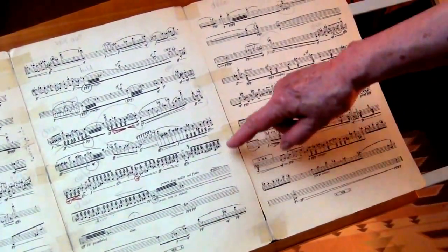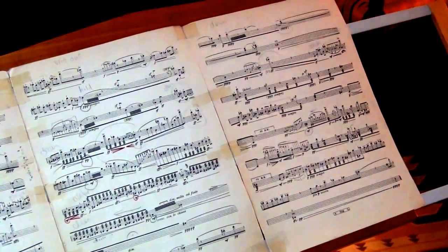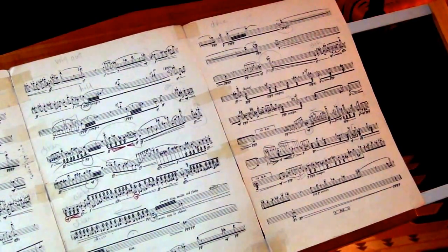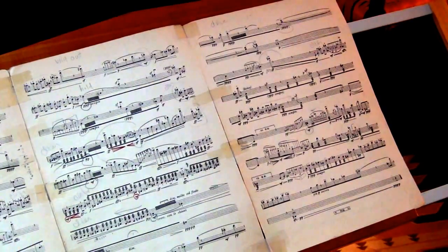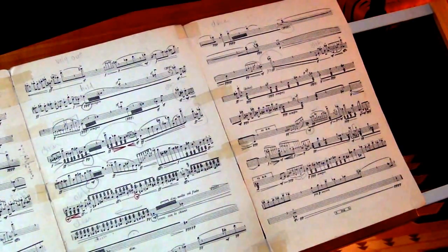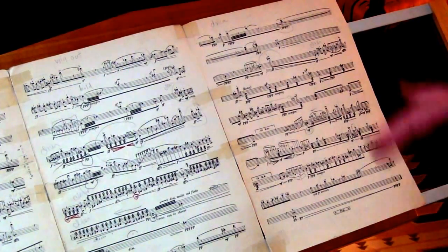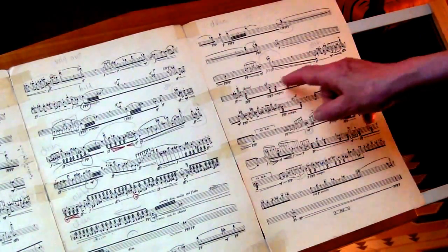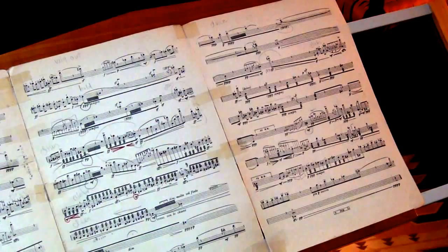Then we emerge back here. And then the famous multiphonics, which absolutely amazed me, because he was the first one to try that. We were a one-note instrument until Luciano Berio. And then the huge amount of geniuses who have emerged afterwards — Robert Dick was one of the first ones really using it as an expressive device, and now so many people are using multiphonics. And then here — Dolce. I love the way he put Dolce in there.